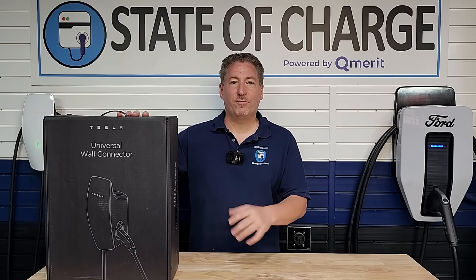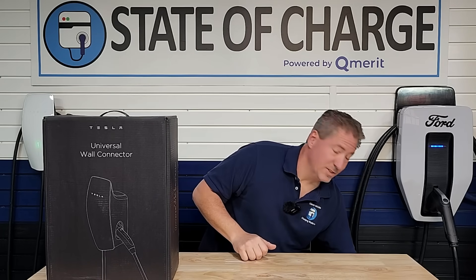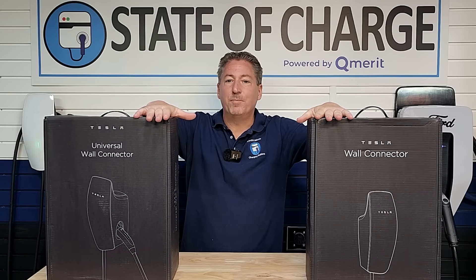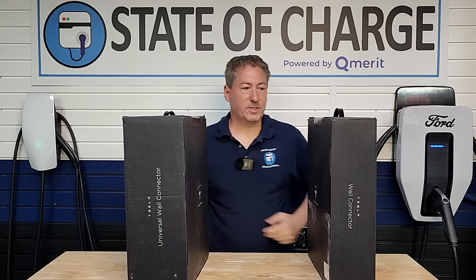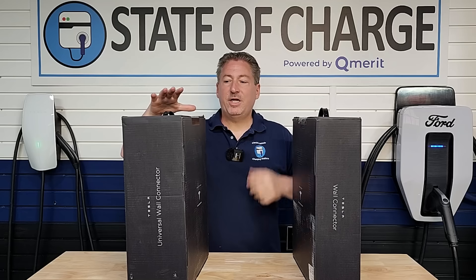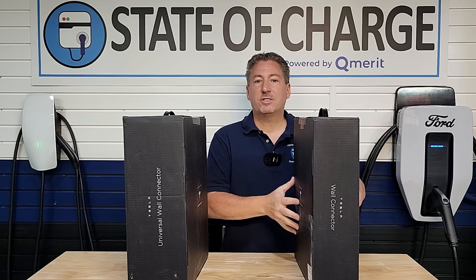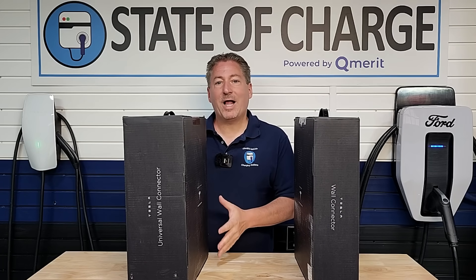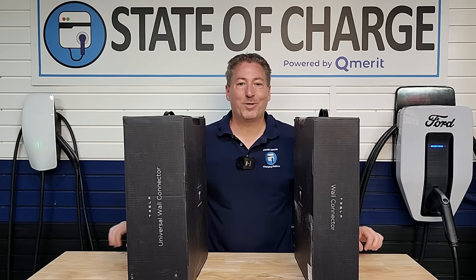As you notice on the front, it says Universal Wall Connector, whereas previous Tesla chargers said Tesla Wall Connector. I actually have a Tesla Wall Connector here in a box unopened. The height of the boxes looks the same, but take a look at the width — the Universal Wall Connector box is substantially thicker than the box the Tesla Wall Connector comes in.